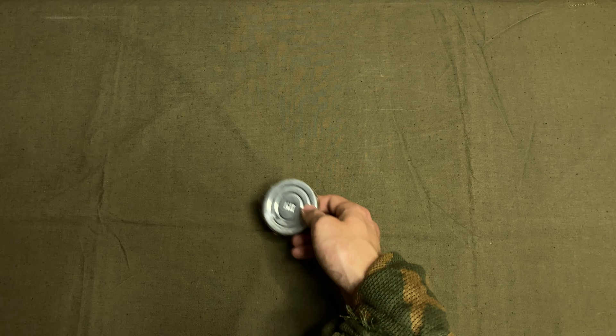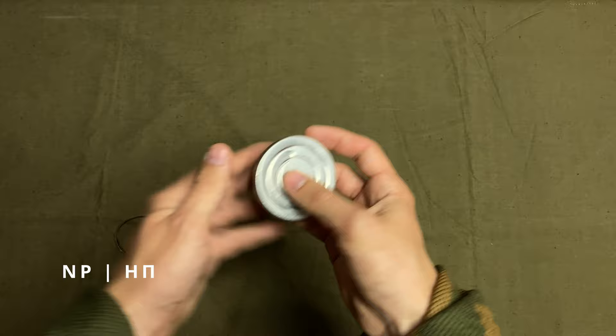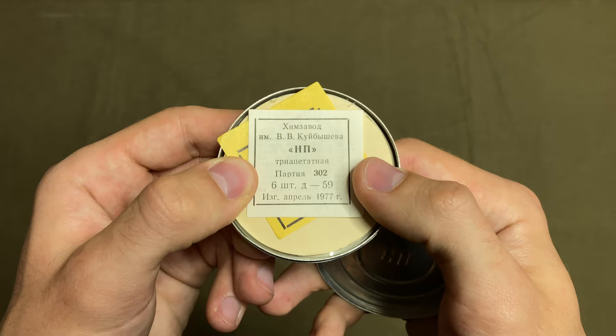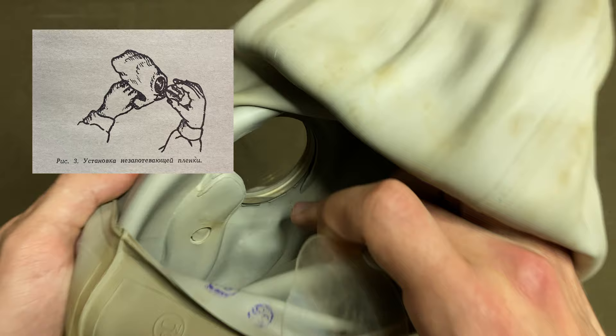To solve the ever-present problem of goggles fogging up, each gas mask is equipped with a pack of anti-fog film. It comes in a metal container marked NP, for non-fogging film. It is sealed with fabric tape, but if you open one up — which can be tough — you are met with a label showing the factory it was made at, the batch number (302 for this one), the fact that 6 pairs are included, and the date of production: April 1977. The anti-fog film is installed into the goggle unit from the inside, latching onto the inner metal rings of the goggle unit.